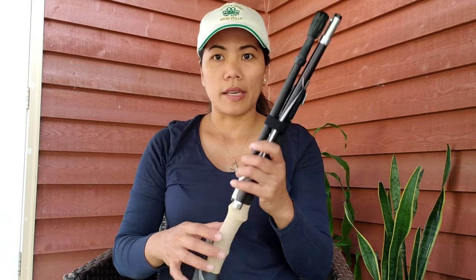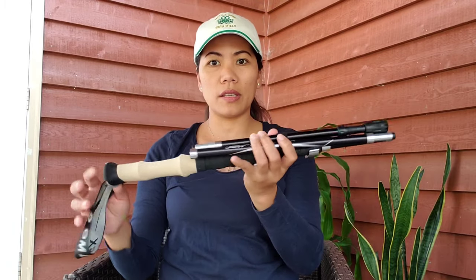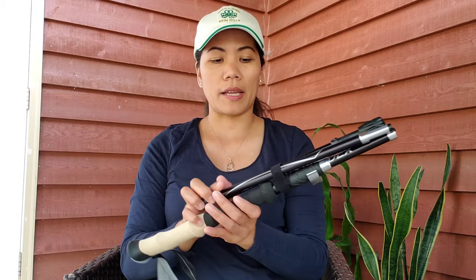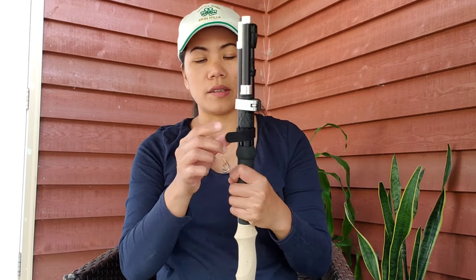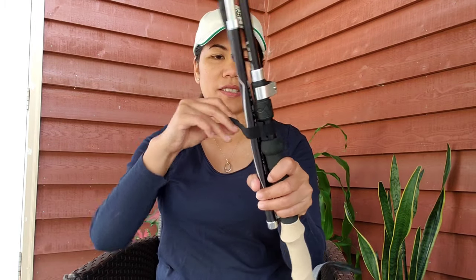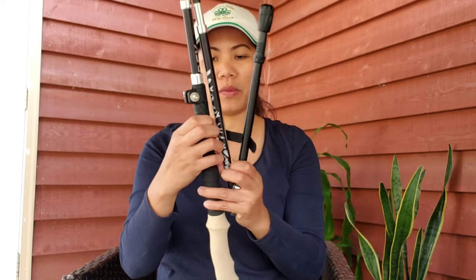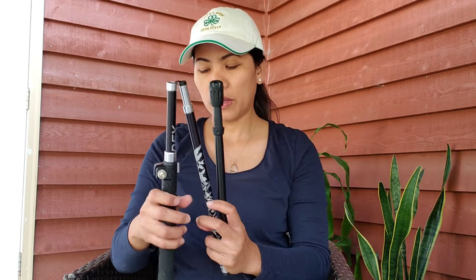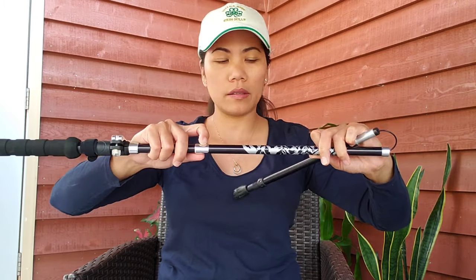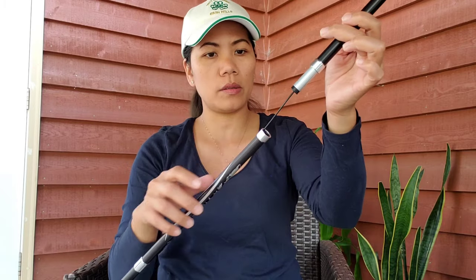Now let's try it out. Here's how long it is when folded - it's about 15 inches, so you can easily put it in your backpack when you're not using it. It has a nice strap, so when you're not using it you can just strap it back together and it stays in place. All these parts are made of metal, and it has a string so you don't lose each section.